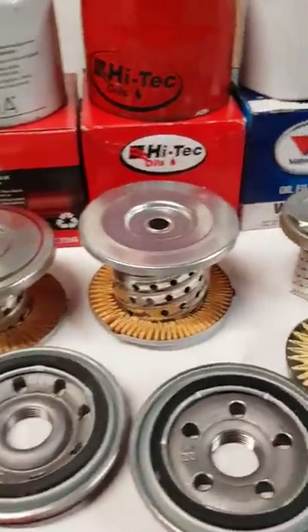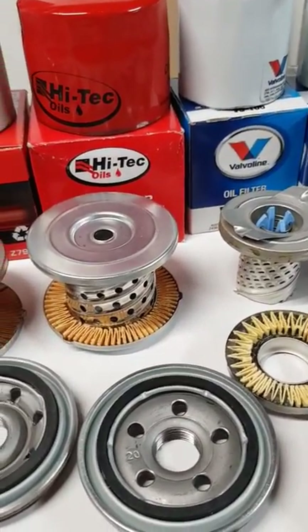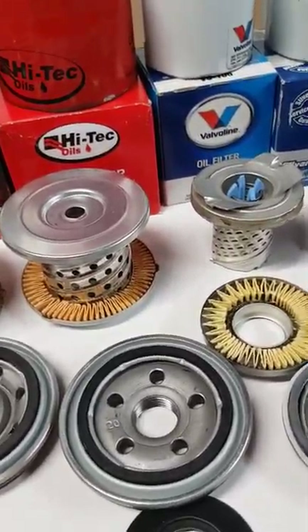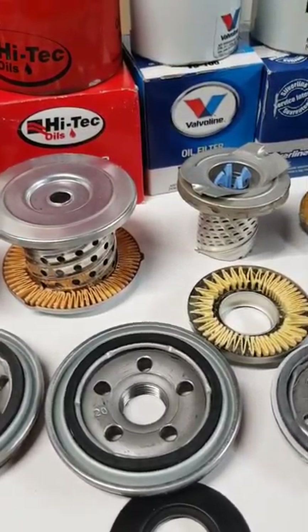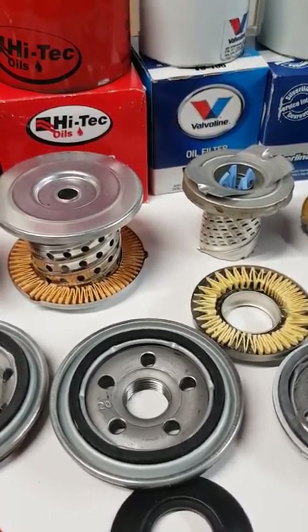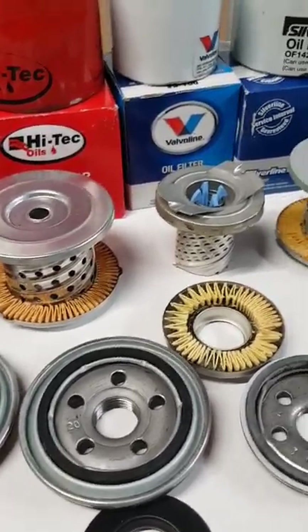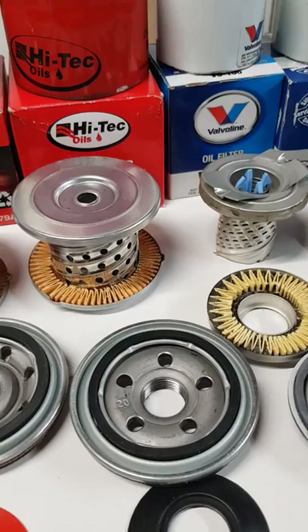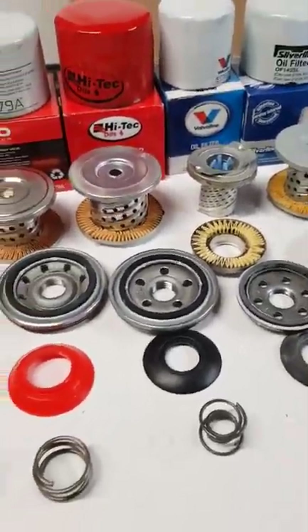Depending on how much spring tension is on that valve, it depends on how much it's going to try and force the oil through that filter. For instance, the Hi-Tech and the Valvoline have a lot higher spring tension than the rest. It might be because the element is smaller in both those filters, so they've put a heavier spring on them to try and force more through that element. I'm not sure why they sit differently to the other ones - the best I can come up with is because there's such a little element in there, they're trying to force more through the element before it opens that valve.